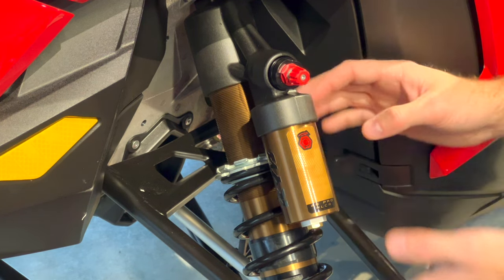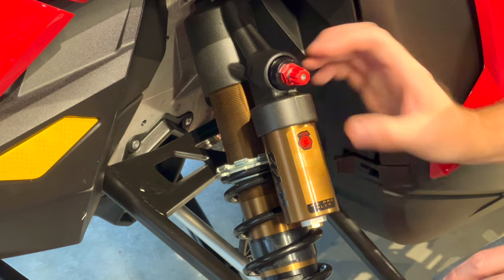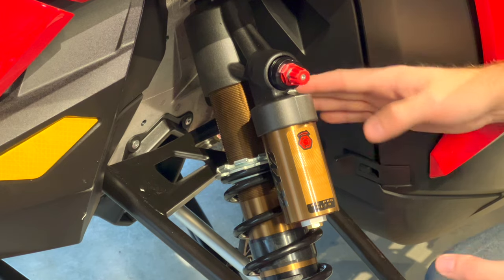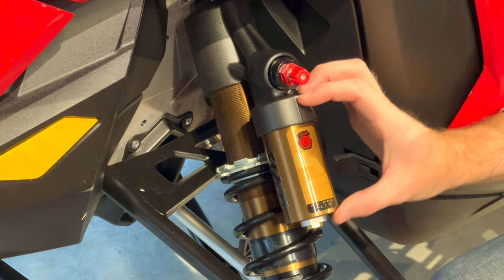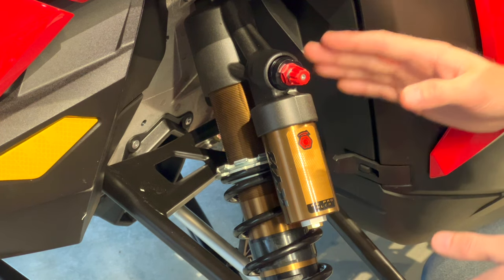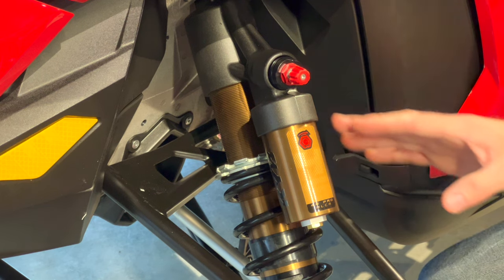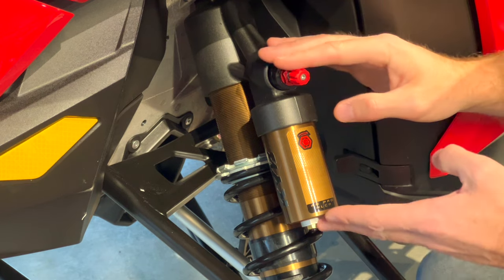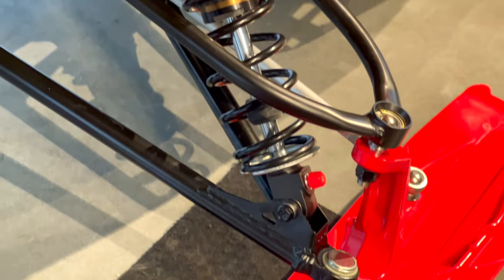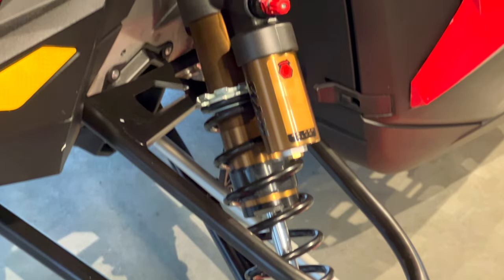The benefit of a piggyback shock is that as the shock compresses repeatedly in a bumpy environment, it creates heat. Without the piggyback reservoir, that heat stays in the main body and you lose suspension performance — some of that quickness and ability to absorb bumps. With the piggyback, the heat is carried out separately, giving you really consistent performance over time. The full adjustment allows you to tailor the ride to your comfort and your performance. Depending on the trails, early or late season, you may have different demands, and this lets you dial it in by hand.